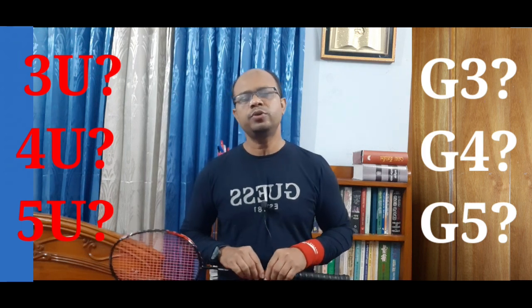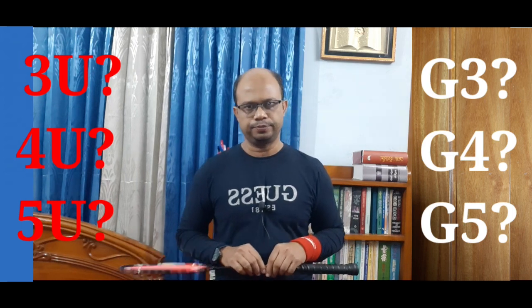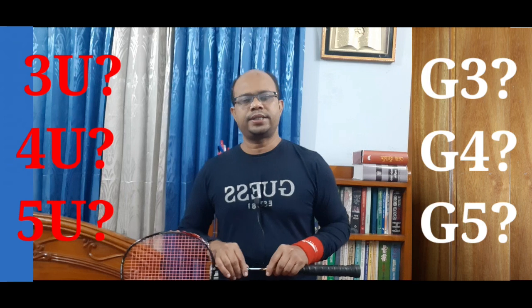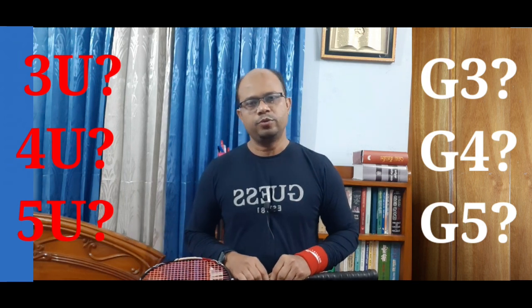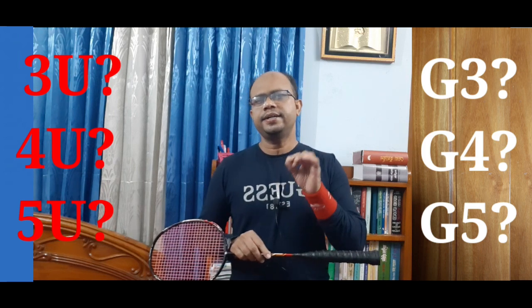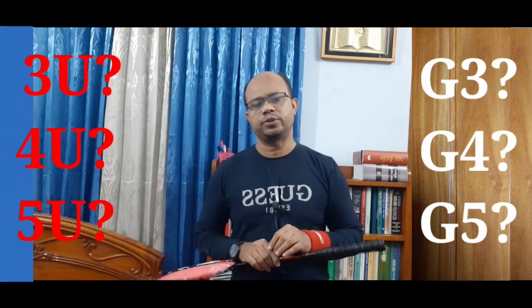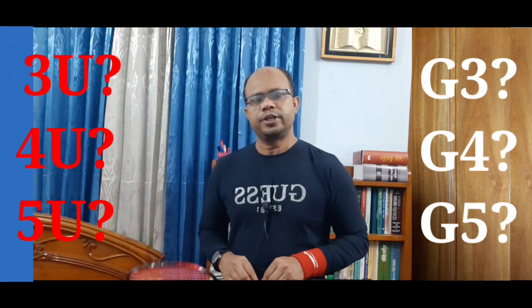The color markings on the racket — here are some colors shown.